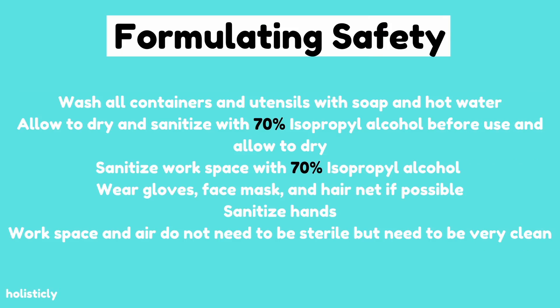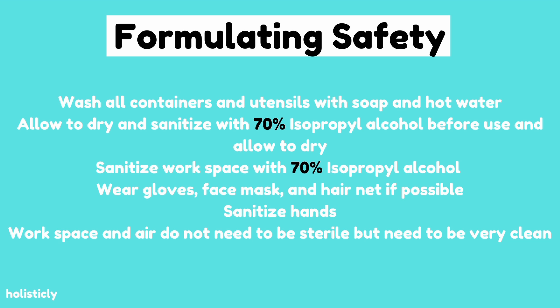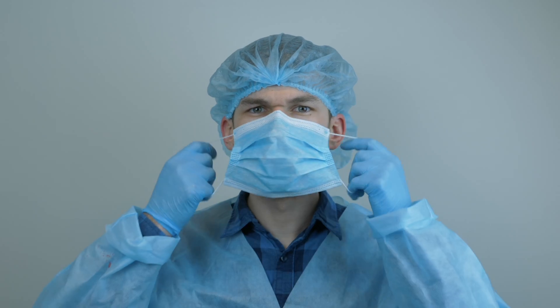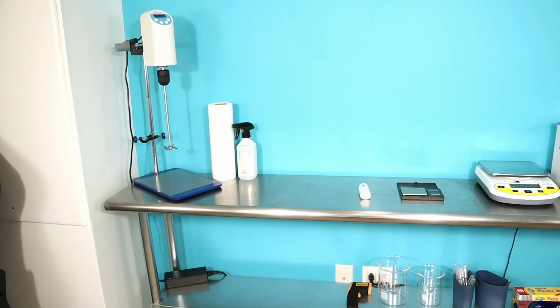Before we get started, a couple of safety tips: make sure everything — from utensils to containers — is washed with soap and hot water, then after drying, spray it down with 70% isopropyl alcohol and let it dry. Make sure your workspace is sanitized — spray it down with 70% isopropyl alcohol as well. Your area does not need to be sterile, it just needs to be very clean. You may also want to wear gloves, a face mask, and a hairnet if possible.